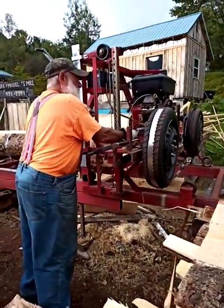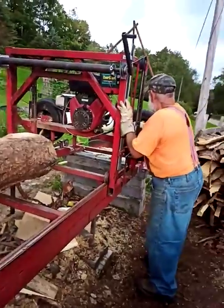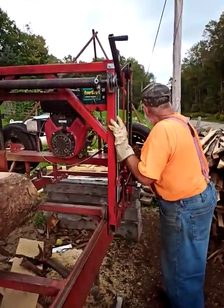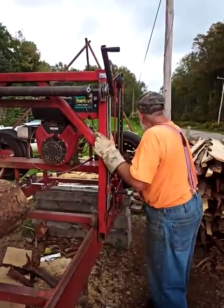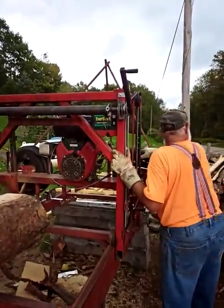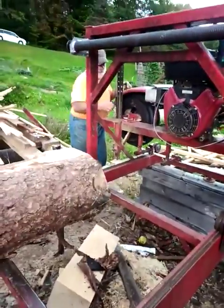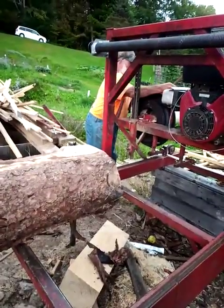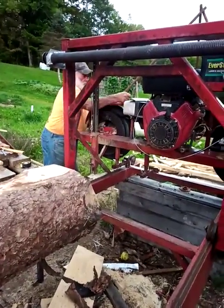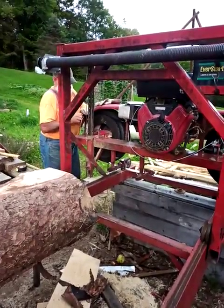Now I'm going to pre-strap. This is also in. I put a Mickey Mouse washer on, then I put a lock washer on, and then I put the T-handles on.